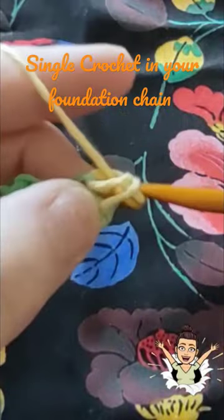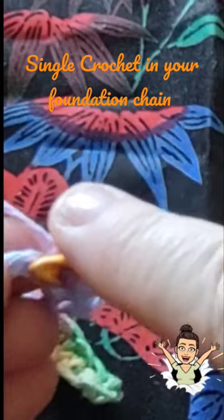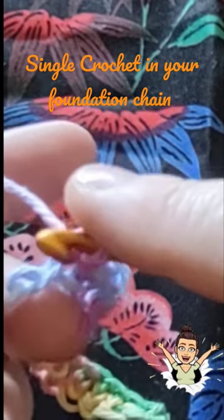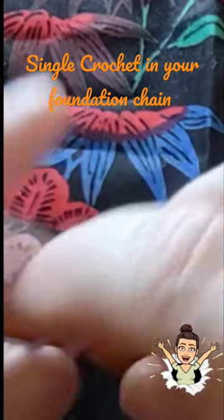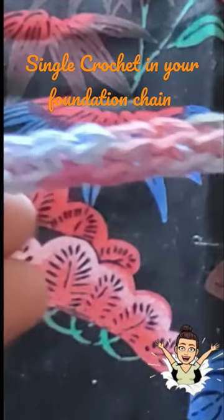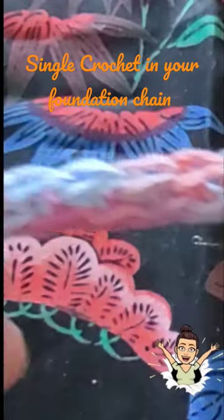Yarn over and pull through, yarn over and pull through two. Towards the end of our chain, make sure you pick up that last stitch — don't miss that stitch. Go ahead and single crochet in that last stitch, and now you have one full row of single crochet on your foundation chain.